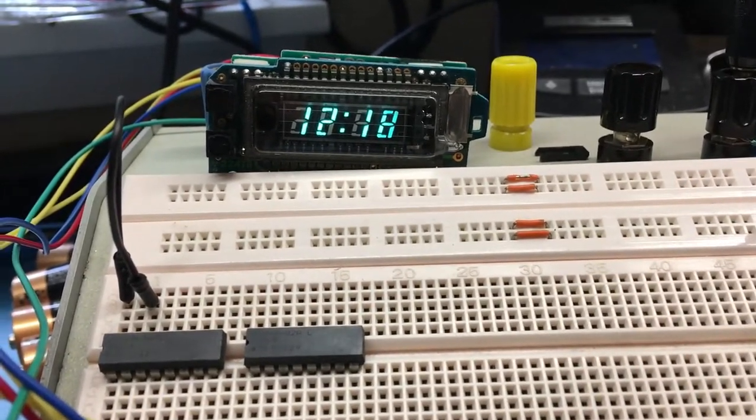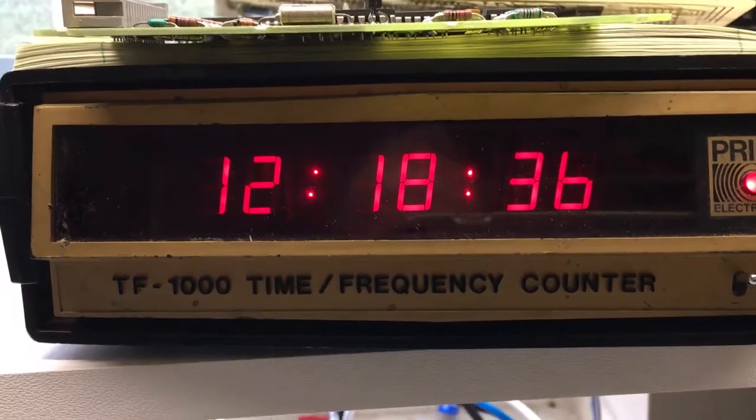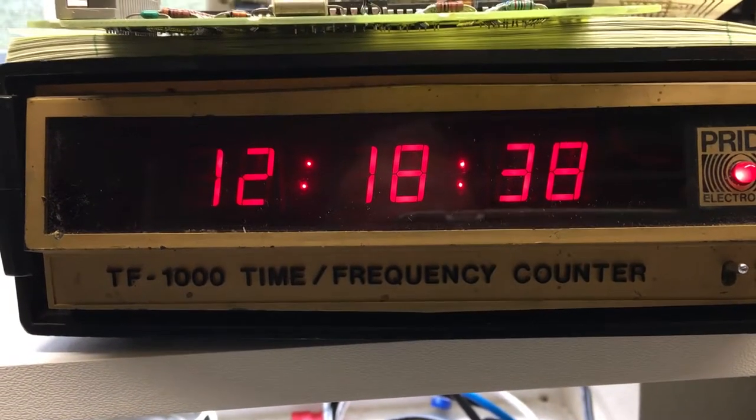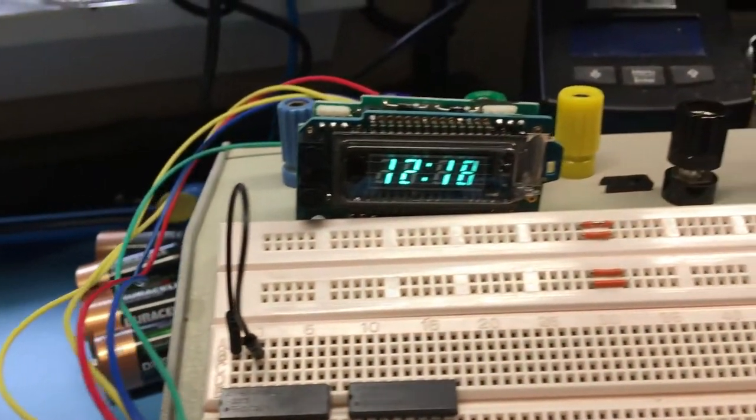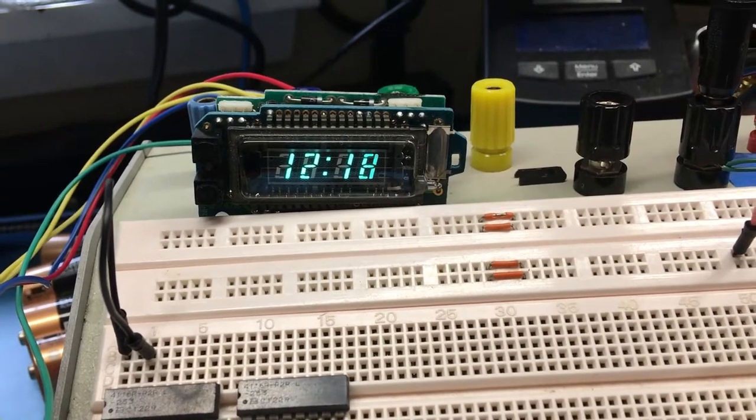I thought I'd do a quick time check with the little clock module, and it's staying pretty much in sync with the clock I repaired in the previous video. So there you have it — a little Realistic clock module from about 30 years ago.